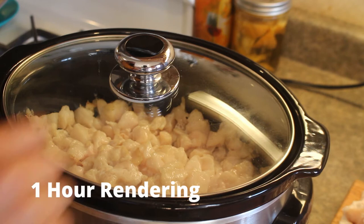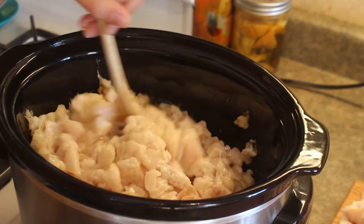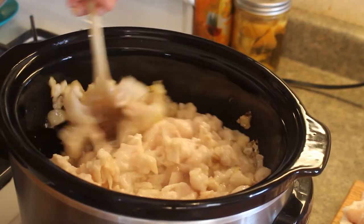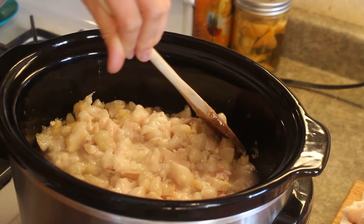After about one hour, this is what the rendering lard looks like. I would recommend giving it a stir — you'll see that there's some liquid already forming at the bottom, so it's good to give it a stir so you don't have any pieces sticking to the side of your crock pot and burning.